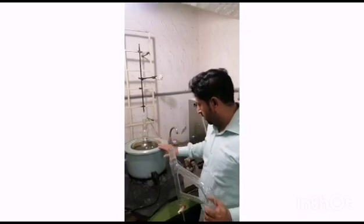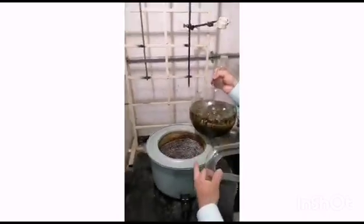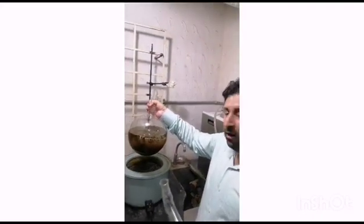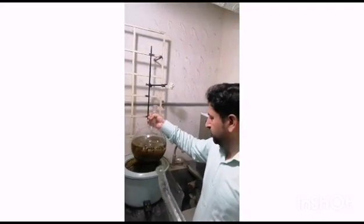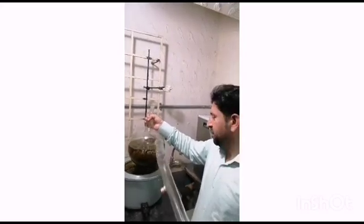So how can you set up this Clevenger Apparatus? You can see this is a heating mantle, available in our labs, and this is a 1000 ml round-bottom flask. First, you need to put your plant material — the name of this plant is Berberis Lysum — we are taking Berberis Lysum leaves.